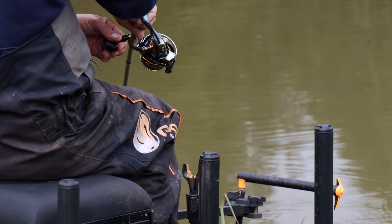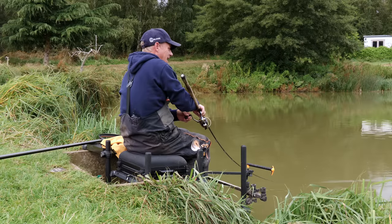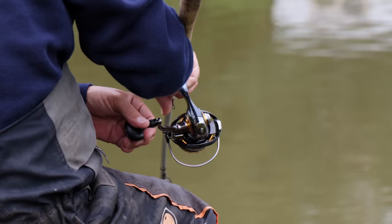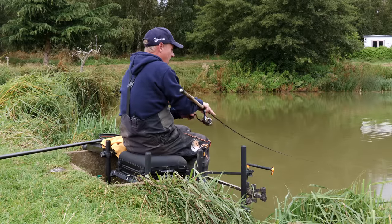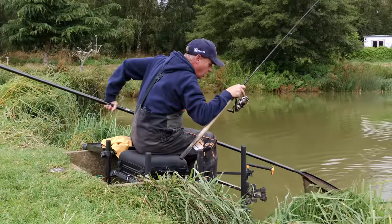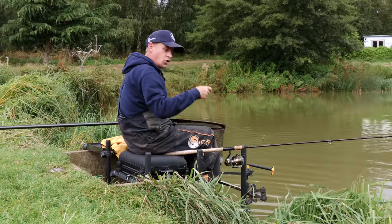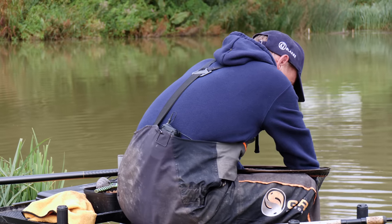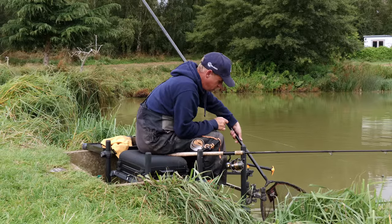Without being too technical, I want to touch on the length of your hook length. Here today at the Glebe, the fishery rules state the hook length has got to be 20 inches, which does make them a lot harder to catch. I know if I could fish a little 6-inch hook length, I would get so many more bites. One thing I want to show you when faced with certain rules — just before I caught this fish, I actually pulled the line on my rod to try and straighten my hook length out, which I feel is really important. If they're flipping about, just cover their eyes and normally they'll be absolutely fine. Nice little carp to start.